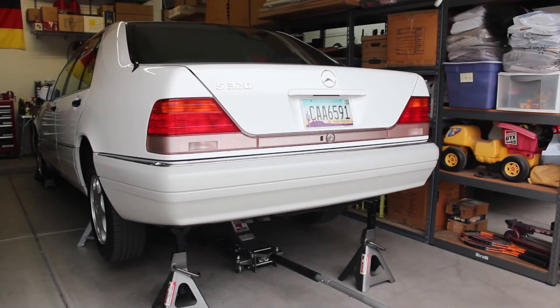Hello and welcome to this video. I'm going to be doing some fuel system maintenance on my 1995 S320 Mercedes.